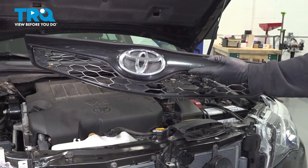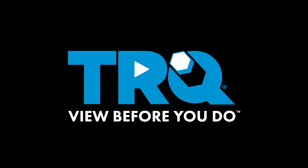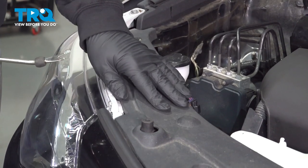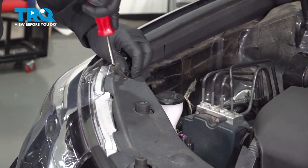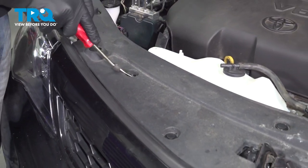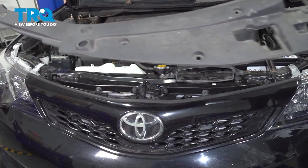In today's video, we're gonna go ahead and replace the grille located right on the front of your vehicle. I'm gonna go ahead and remove our upper radiator cover here. We're gonna use our trim tool, gonna pop up the center of these buttons, pop out the clips, and do this right across the whole front. With all the buttons removed, go ahead and lift that up and set it aside.